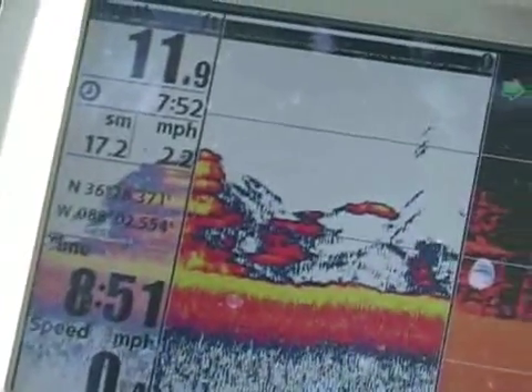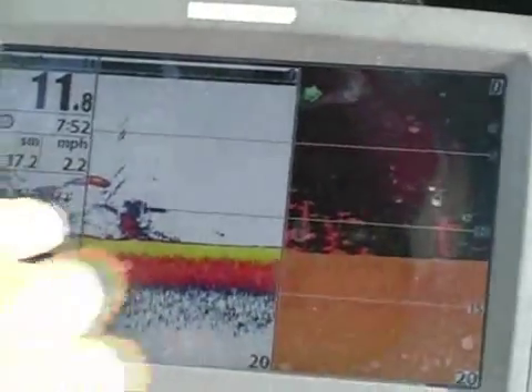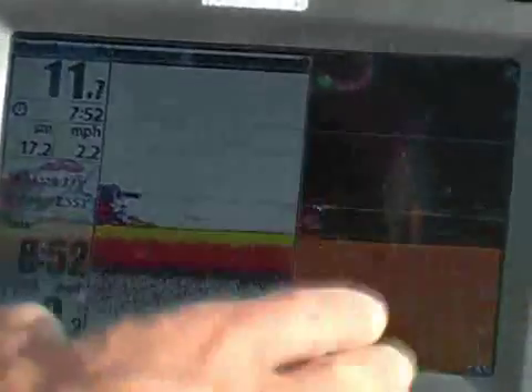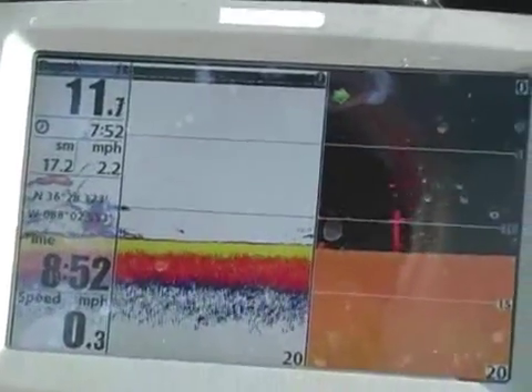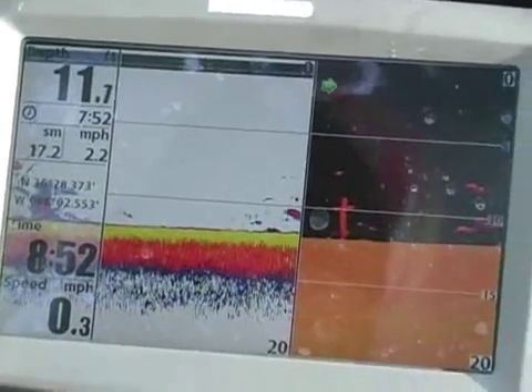This is a good time to throw a marker buoy over the side or hit it on your GPS. You can just see the difference between the down imaging and the straight 2D sonar. The down imaging actually shows the vertical, like the actual tree trunk, and it picks it up a lot better — there's more fuzz on the 2D. So down imaging, even on your trolling motor, is super important, so you can pick up the actual hardness or the thickest part of the cover that you're around.